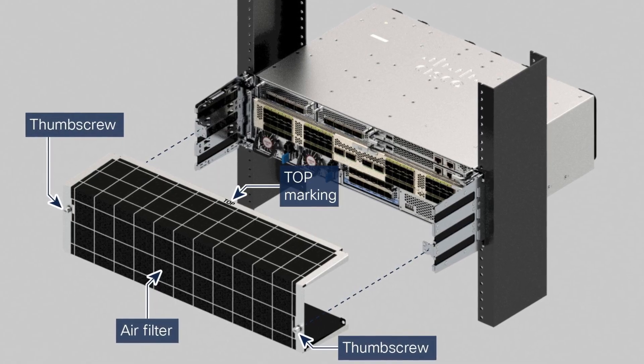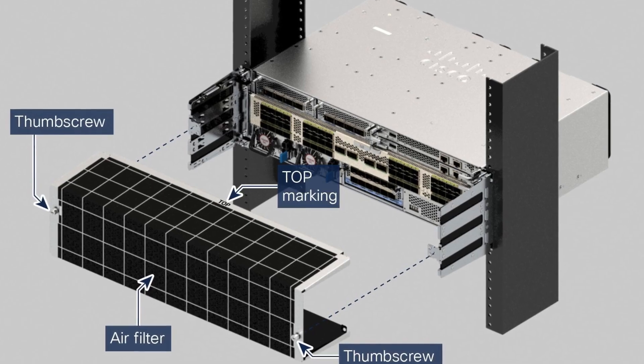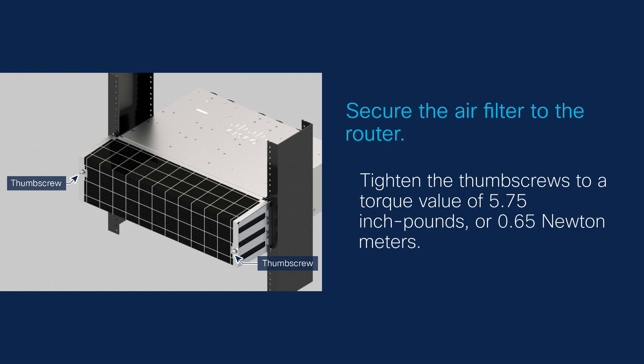Next, place the air filter as indicated in the image. Ensure the top marking on the filter is correctly oriented. Secure the filter by inserting and tightening the two thumb screws to the same torque value of 5.75 inch-pounds or 0.65 newton-meters. This ensures the filter is firmly in place, maintaining the router's efficiency.